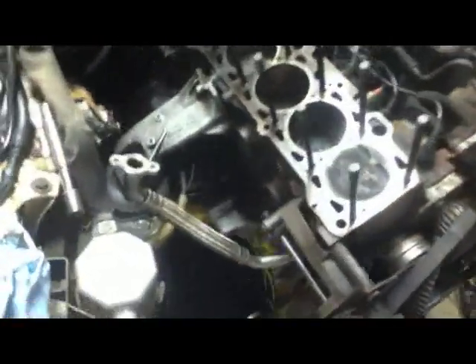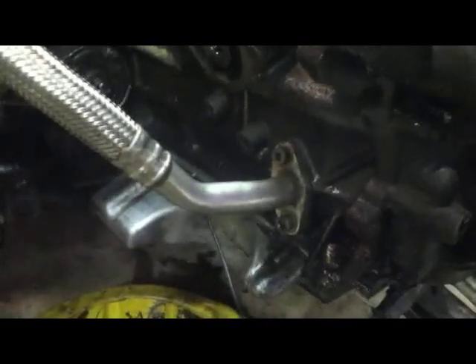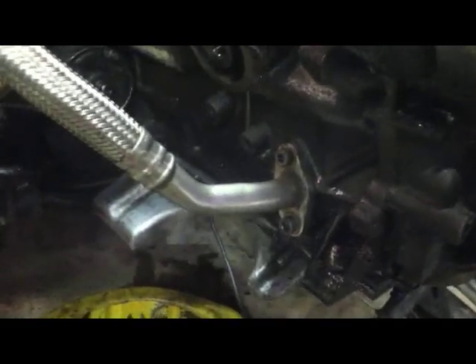I've been looking at options on what to do as far as a drain for the turbocharger. Since I had the stock 3B line, I figured I'd try bolting it up and see what would happen. And so far, it's going to be a tough fit.